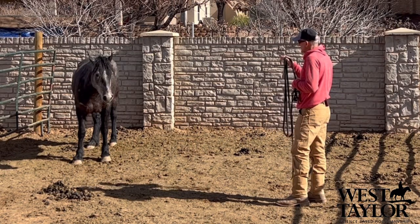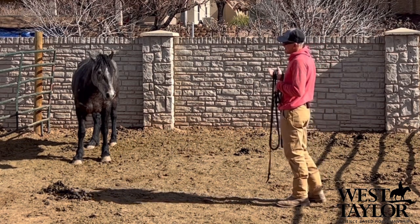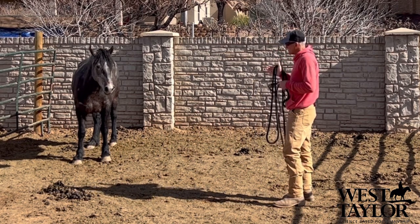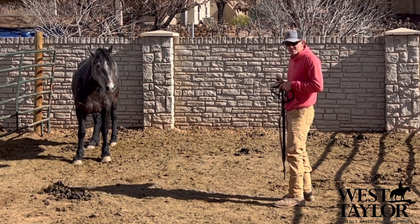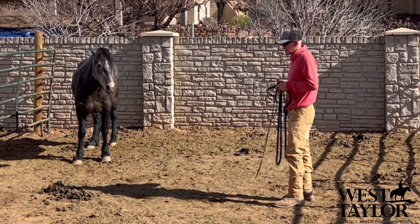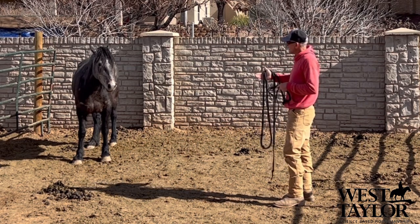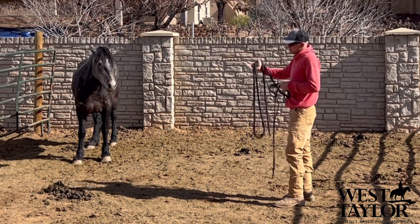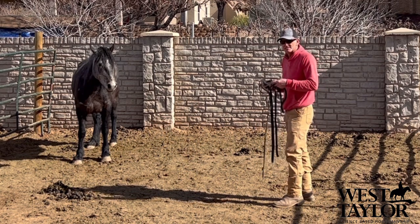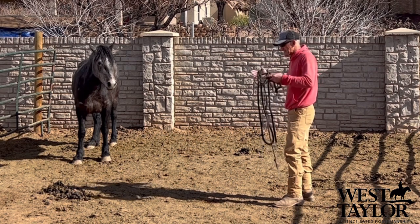I could go in here and pin her in a corner and get a halter on her, but if I do that every time — if I have to come in and do the little jig and dance to get her caught — I'll probably have to do that forever. That will become the normal. Instead, I can take the time to slow this down, have it be really relaxed and calm, to where she just engages and she catches me. Then that's how it will be forever. So if you're struggling catching your horse, you need to do this.